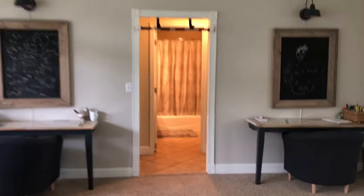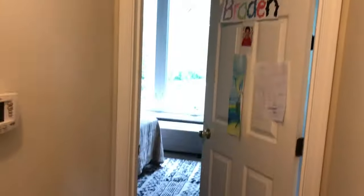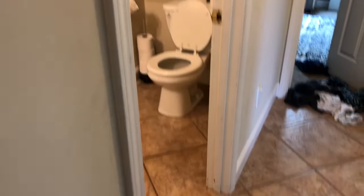Today on Frugal It Out, I am tackling the bathroom. This is the bathroom that guests use and also my kids. When you walk in, you can go to the left, which is Bradley's room, or to the right, Broden's room. When you enter here: toilet, some shelves, a very lovely textured, creamy, yellowy, weird-ish wall.